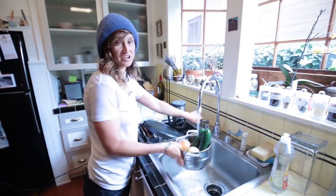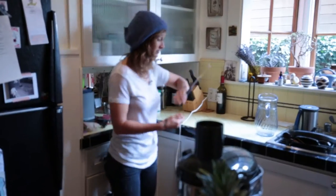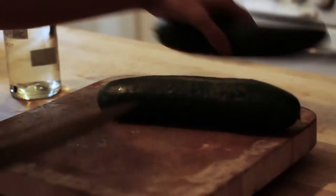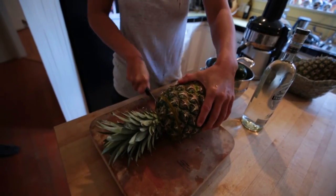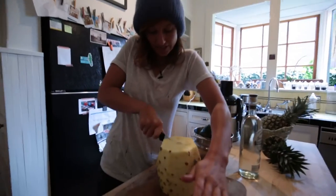Step one: wash everything but the pineapple. Last thing you want is somebody else's hands in your mouth. Step two: get a giant knife. My juicer is pretty chill, so I don't even need to cut the cucumbers, and the turmeric can just chill. You can juice turmeric with the skin on. For the pineapple, definitely don't stick that prickly stuff down your juicer or you're gonna be bummed out. Get it into those quarter spheres.